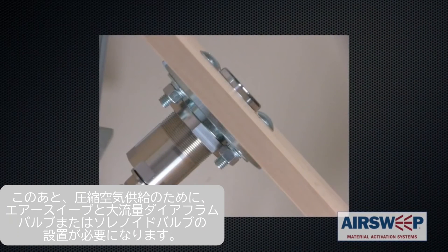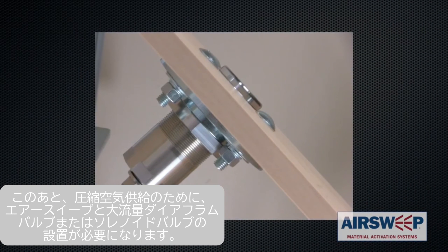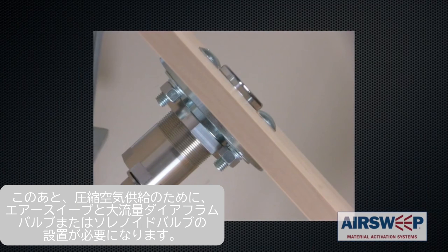The system installation continues by installing a high flow diaphragm or solenoid valve to the air sweep, and compressed gas supply to the solenoid or diaphragm valve.